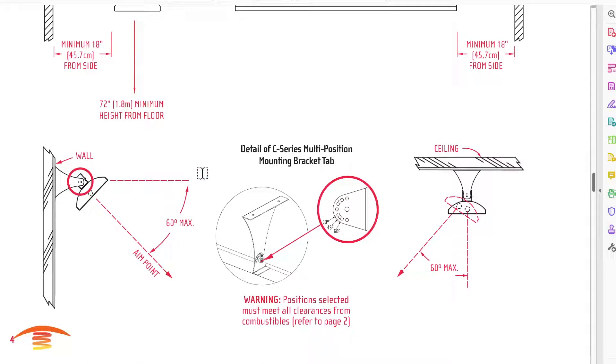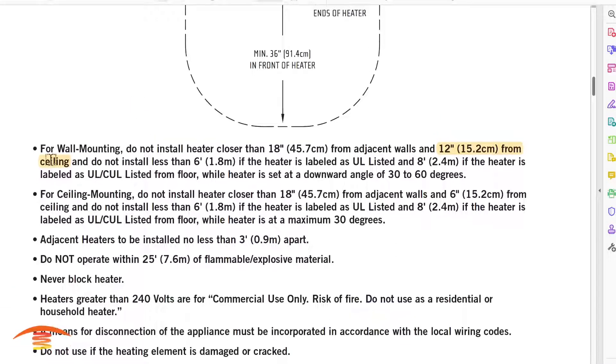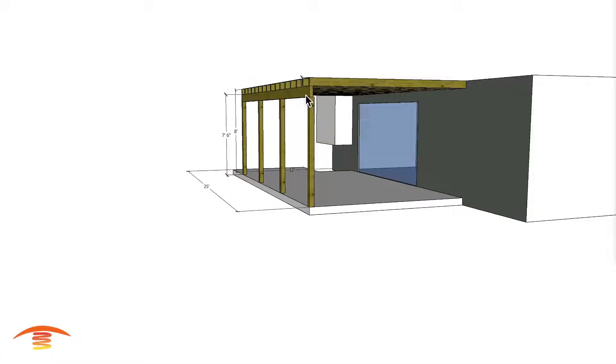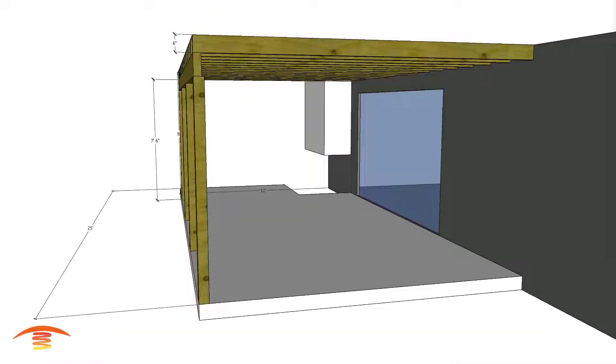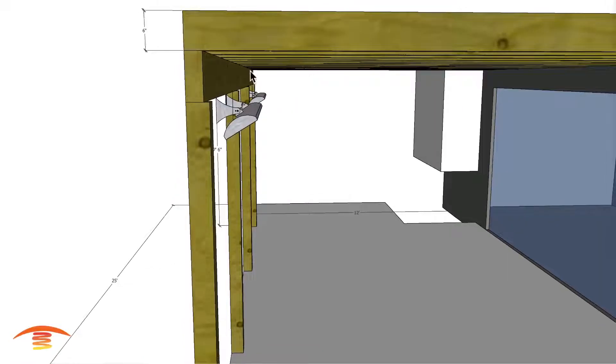When on a wall, the position selected must meet all clearances from combustibles — refer to page 2. On page 2, highlighted, it says: for wall mounting, do not install the heater closer than 18 inches from adjacent walls and 12 inches from the ceiling. That's one issue with mounting it on a side wall or vertical surface. That is what 12 inches would look like from the ceiling area, and as you can see, it would be an issue regarding where you'd place those.